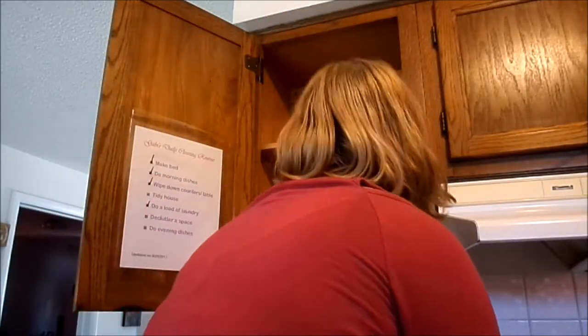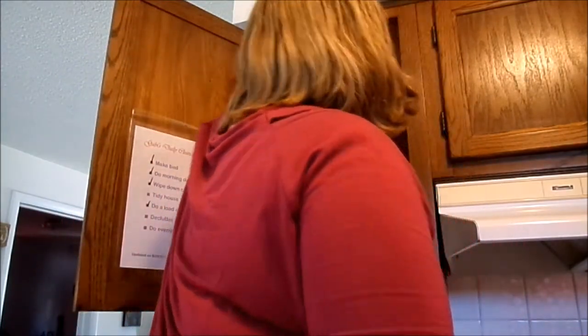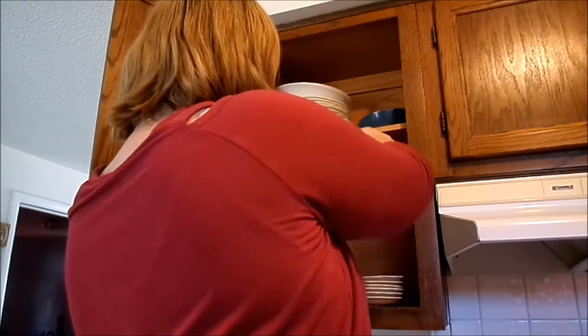The very first thing that I will be cleaning today is the kitchen cupboard. I'm just going to pull everything out of there and wipe them down really well. That way there's no dust sitting on the shelves, and I'm just using the Method all-purpose cleaner for this.